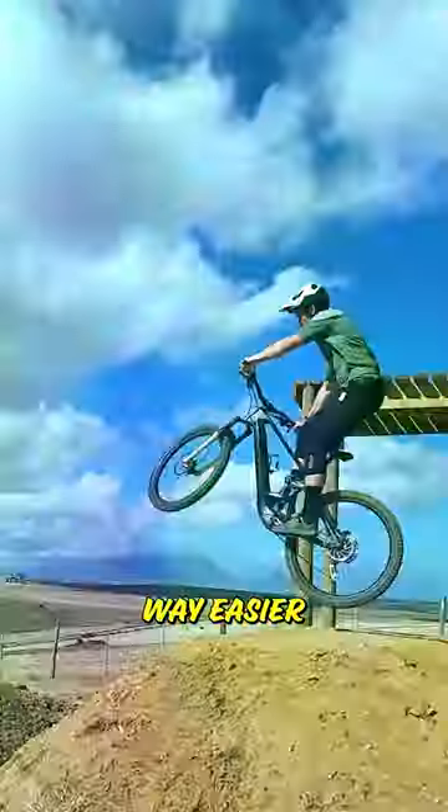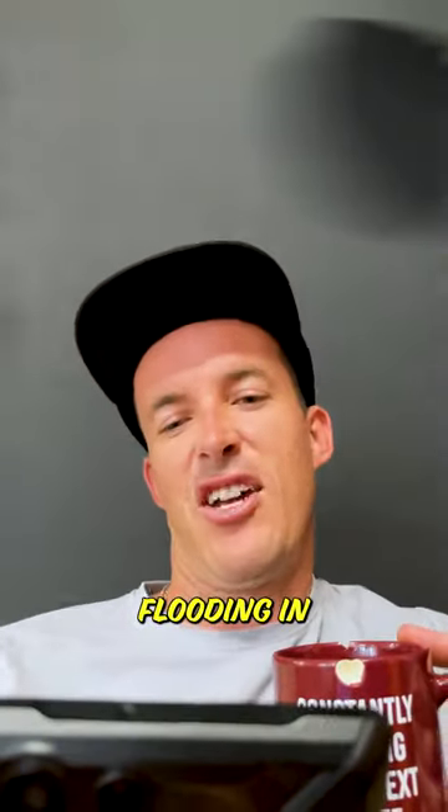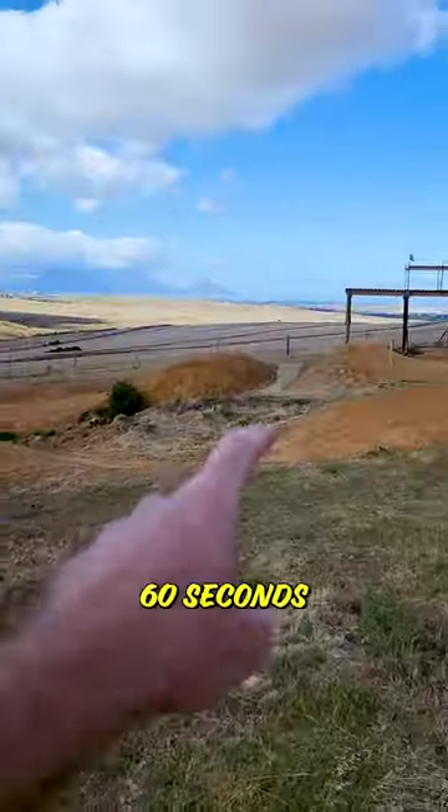Do you ever come across those extreme videos online that seem to make things look way easier than they actually are? Right about the same time the intrusive thoughts start flooding in. Well, Dave here from A2B Biking to tell you that some of them aren't as bad as you might think, and see if I can teach you how to hit a gap jump in 60 seconds.